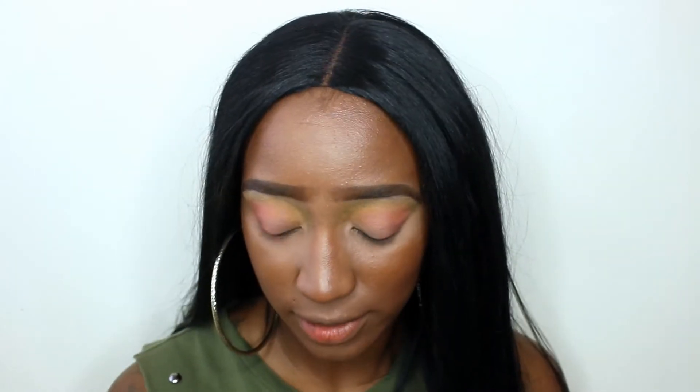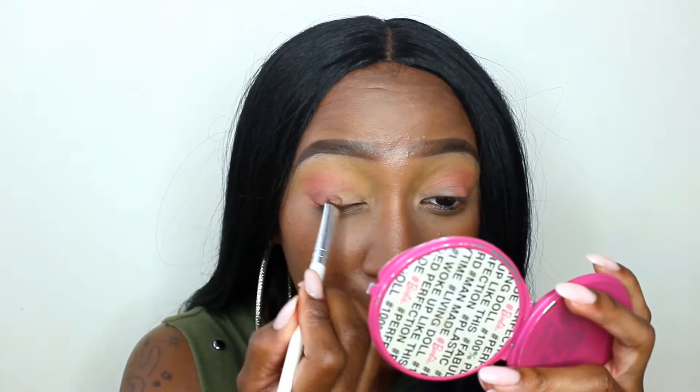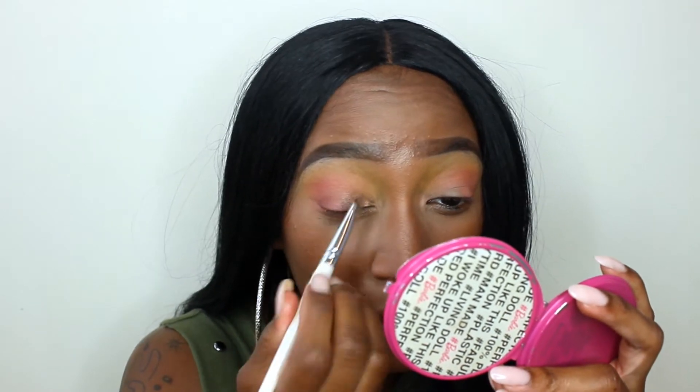Straight trash. So I was going to do the whole cut crease type of thing, but since the look isn't even coming out how I want it to, I'm just going to do a regular lid. So I'm going to use the shade Citrus and I'm going to pick that up on a flat shader brush. This looks like a pretty color, but the rest of them look like pretty colors too. I'm putting that on my lid. It's an okay shade — I feel like if the brush was wet it would look a whole lot better.